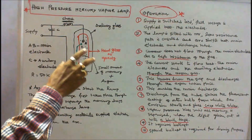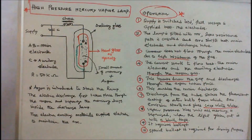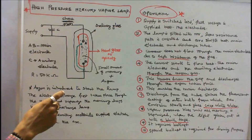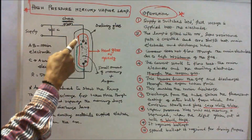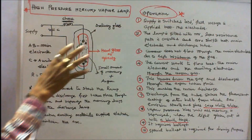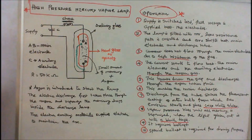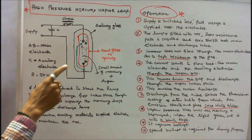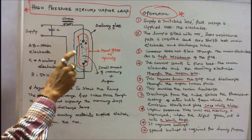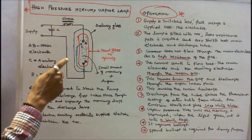When supply is switched on, full voltage is supplied across the electrodes. The lamp is filled with mercury vapour, so a low resistance path is created and arc is established between the main electrode and the discharge tube. Current does not initially flow through the main electrode due to high resistance of the gas. Instead, current starts to flow between the main electrode and the auxiliary electrode through the argon gas. This breakdown of the gap enables the main discharge. The discharge strikes the fluorescent coating of the outer bulb, from which secondary emission starts and gives a crisp white color.